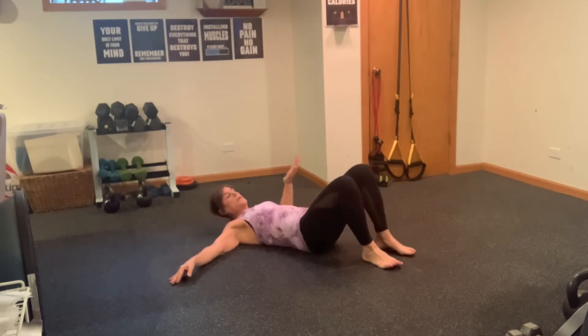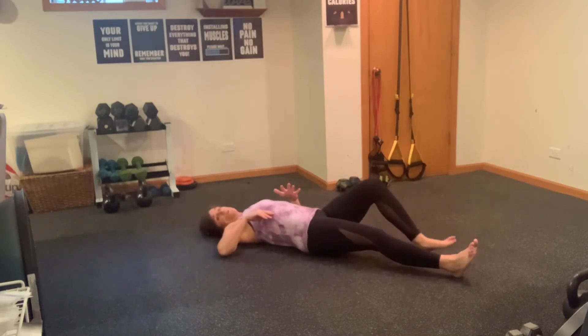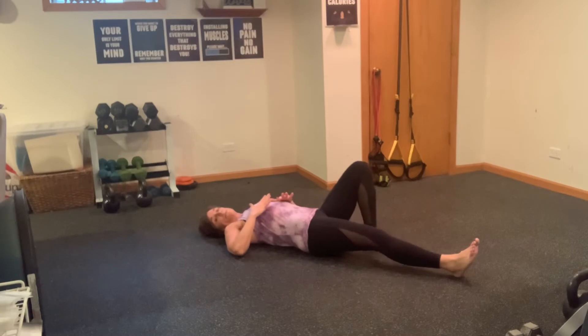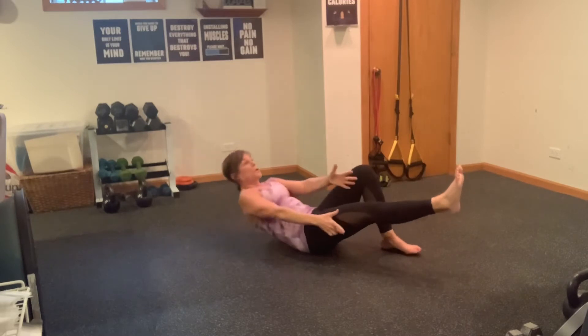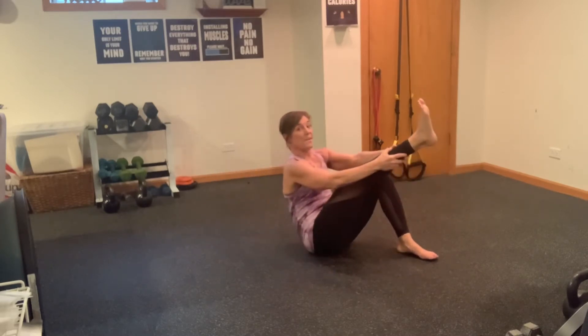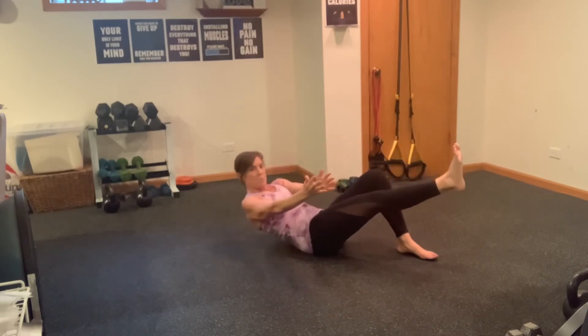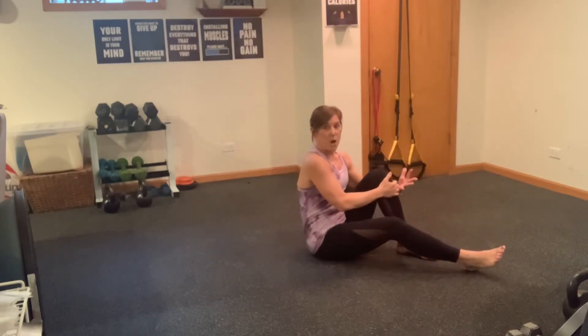Staying on your back, I want you to take your right leg and extend it long, so your left leg is going to be bent. The further this leg is here, the easier this is on your core — so if you want to really intensify it, walk that foot a little further up. I'm just going to start in the middle of the road here. We're going to roll our body up, lift that leg, and roll up four times — one, two, three, four — then rotate to that side and Pilates roll down. Go with what feels comfortable for you and do it at a pace that's right for you.